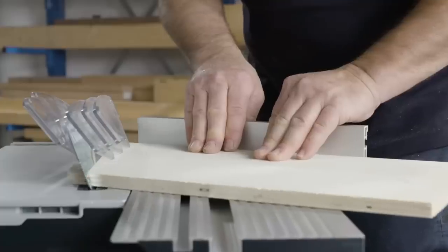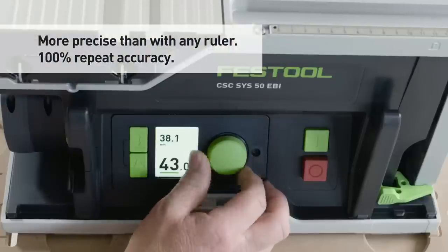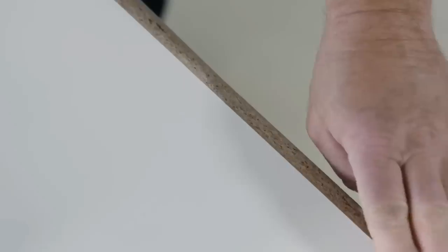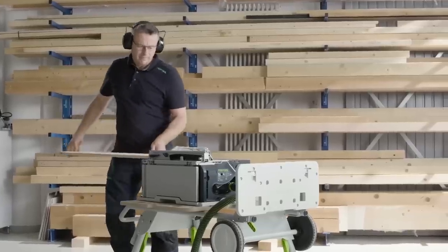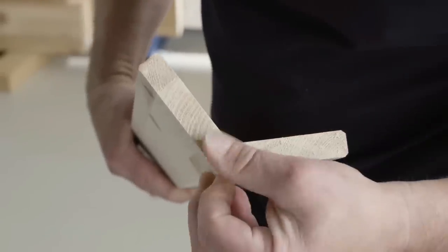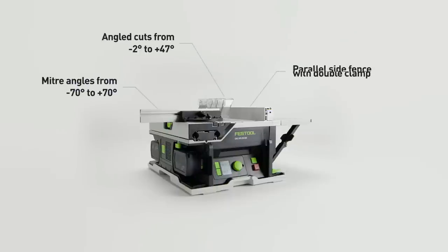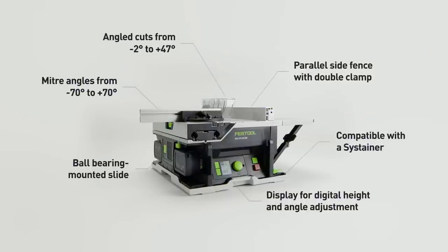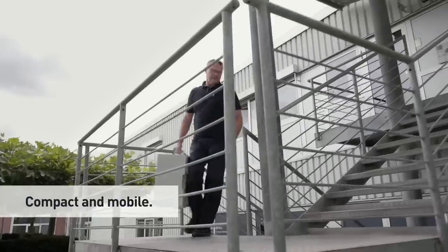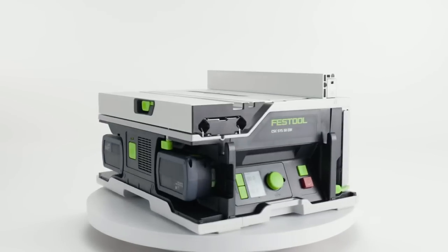The unique digital operation produces results with maximum precision, down to accuracies within a tenth of a millimeter. The 2x18V Dual Battery System in combination with the Brushless CC Tech Motor will impress you with its power and torque — you won't notice any difference compared with mains-powered machines. Together with the CS CSYS underframe, you have the perfect work table immediately on hand, and transport from the vehicle to the point of use succeeds effortlessly.